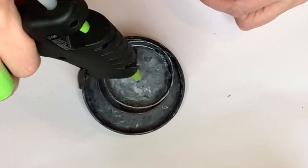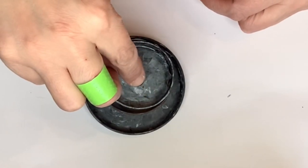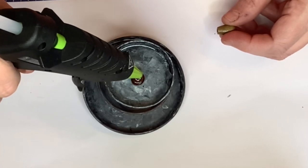For the topper I just used hot glue. I think hot glue will be fine - I'm not going to be picking it up from the top - but you can always use super glue or E6000 to do this part as well.